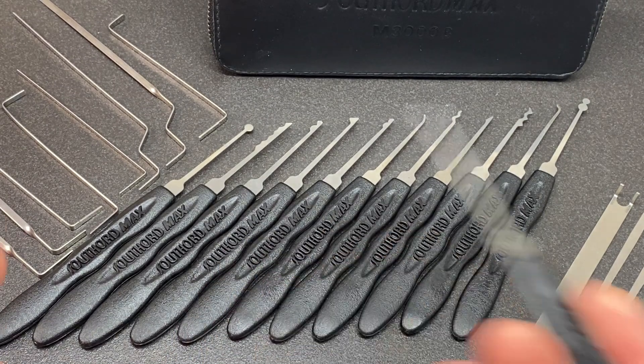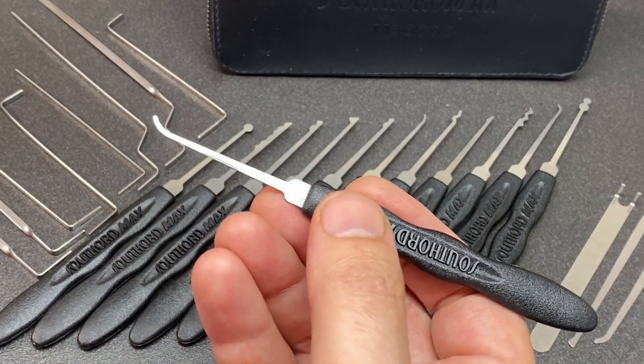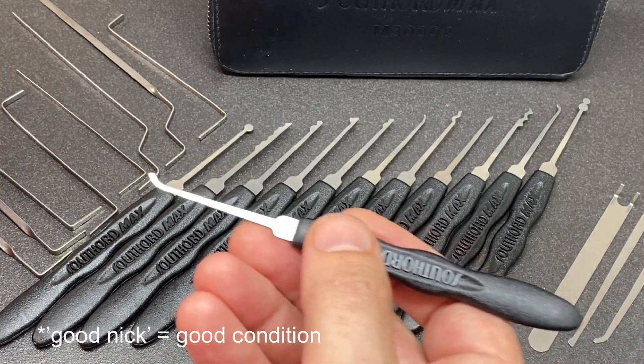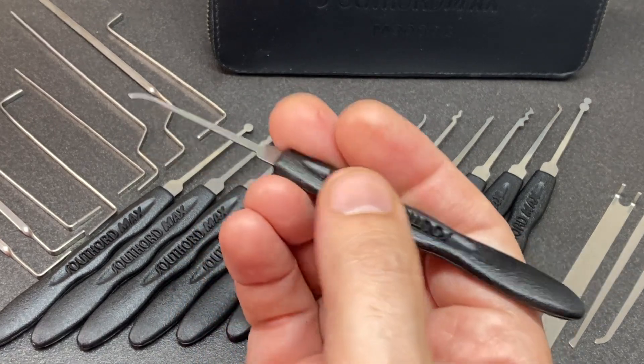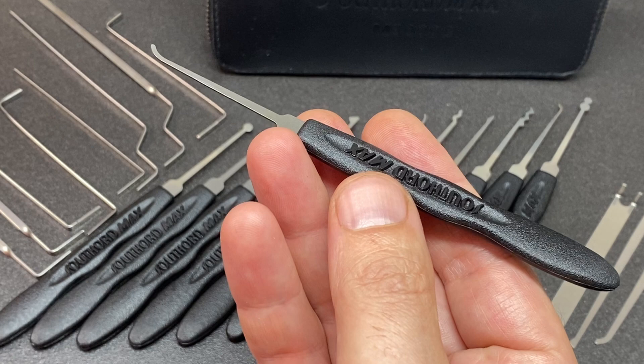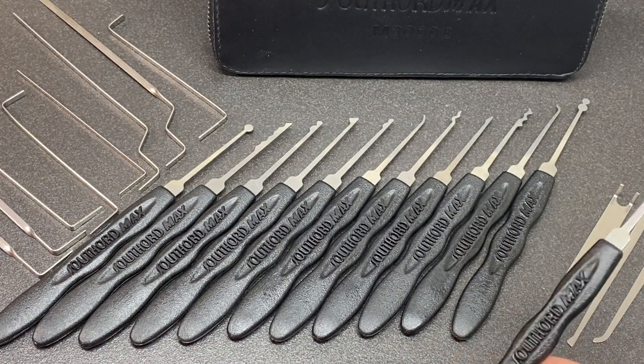So yeah, let's have a look at this kit and see what it offers. You might be able to find some new old stock or a second-hand kit which is in good nick if you do a bit of a search, or know people in the community that might be able to sell or trade one of these kits. But yeah, this is just one of my all-time favorite sets, and I just wanted to share it with you.